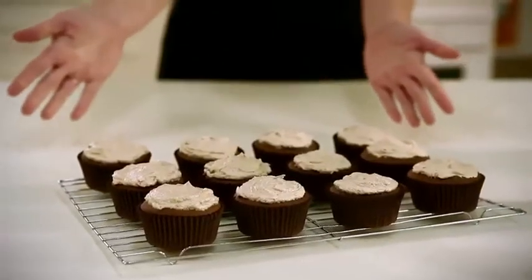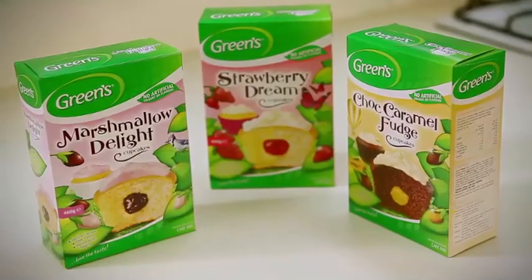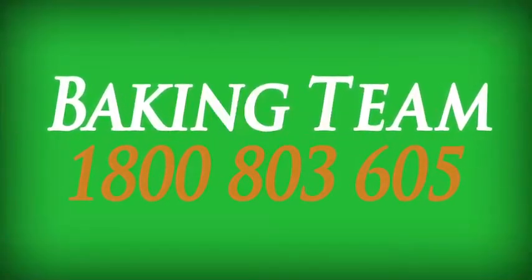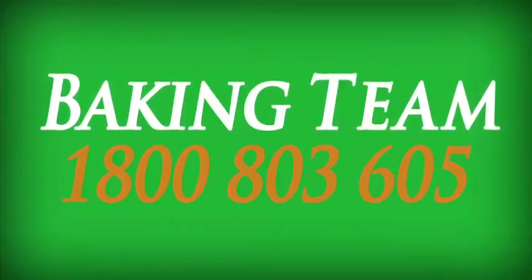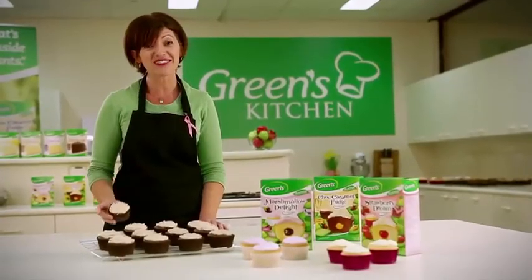So there you have it — our new soft-scented cupcakes ready to eat in just 40 minutes. If you'd like more information on any of our products, call our baking team on 1800 803 605. Happy baking and bye for now.